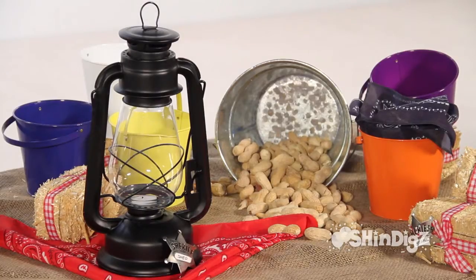Our Western Lantern Centerpieces are a customer favorite here at Shindig's. They're so authentic, they take you right back to the 1800s. Perfect for the middle of your table if you're having a dinner party, a theme party, whatever your occasion might be. So many use them in a play or a musical.